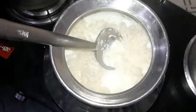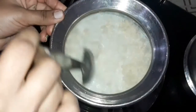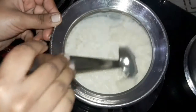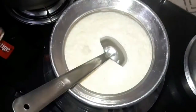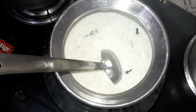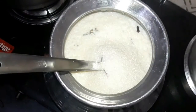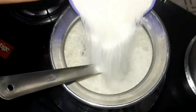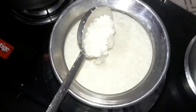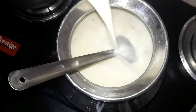We are going to start with the whole mix. We are going to mix it with 2 cups of oil, and add 1 cup of oil and 8 glasses of oil.